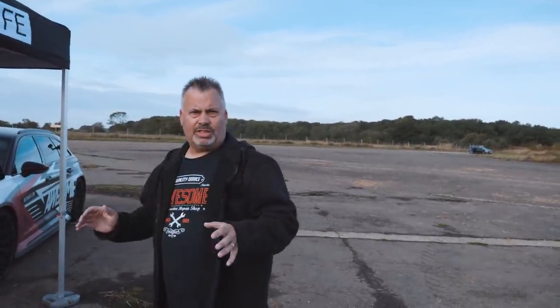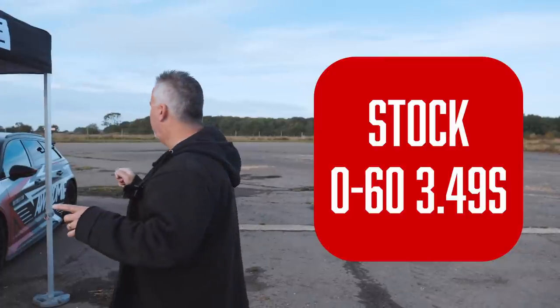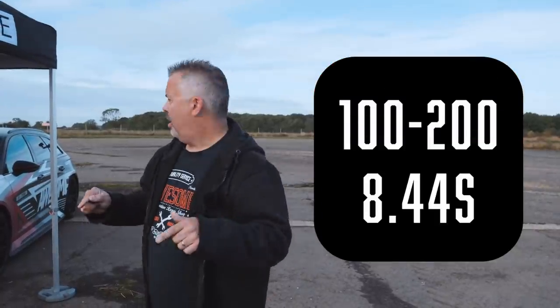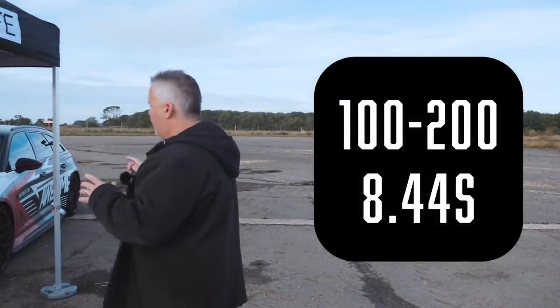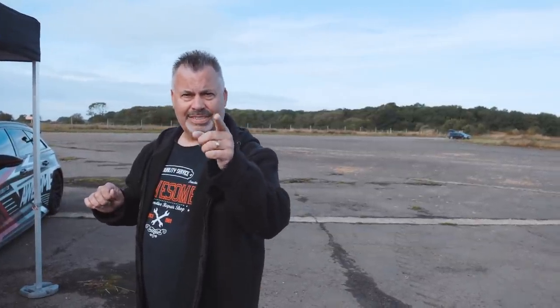That's the stock run done. We just did a 0-to-60 in 3.49 seconds, the 100-to-200 in 8.44 seconds, and a quarter mile at 121 miles an hour, crossing the line in 11.5 seconds.